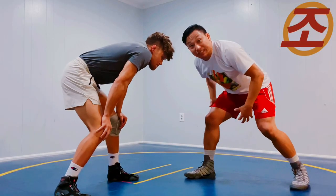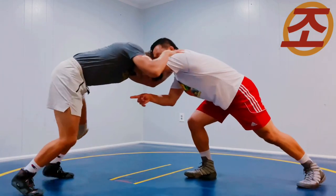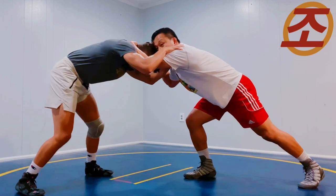To Otoguro, same exact thing — right leg lead, backhand collar comes in, he puts the weight down on the head so his feet get square and he starts bracing himself.